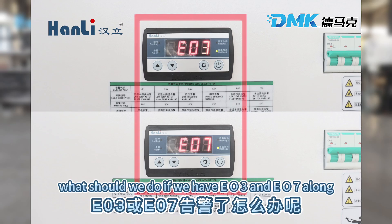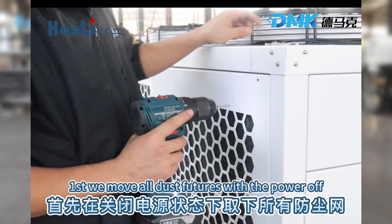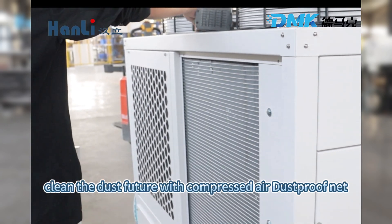What should we do if we have EO3 and EO7 alone? First, remove all dust filters with the power off. Clean the dust filter with compressed air.